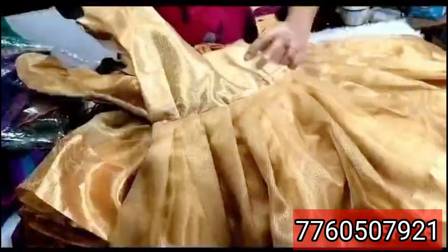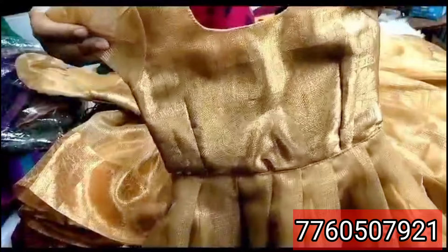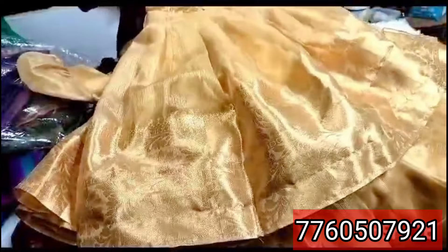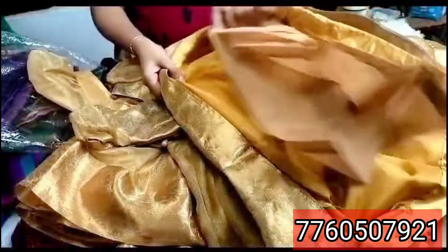We will show the customers the same fabric, in the border. We will see the same fabric. 800 plus. Double layer lining. We will show the extra details.